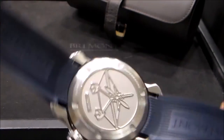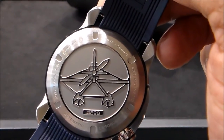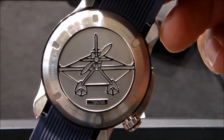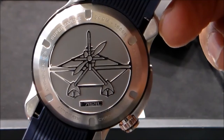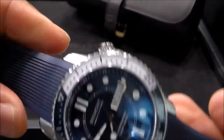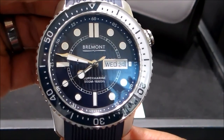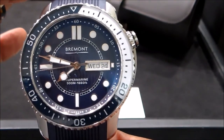On the back we have an engraving of a pontoon boat with an aeronautical look — a plane — because Bremont, if you're not familiar, has its roots in aviation. With aviation and water combined, they designed this watch.